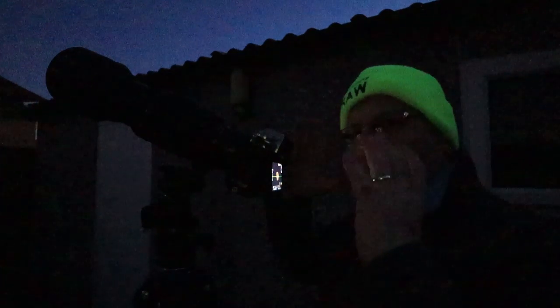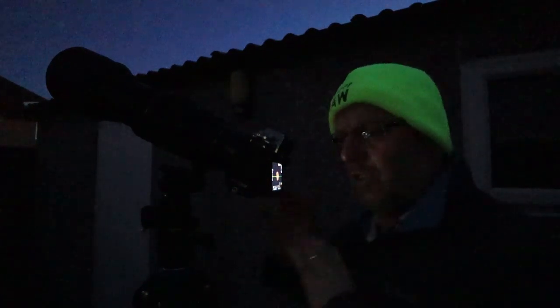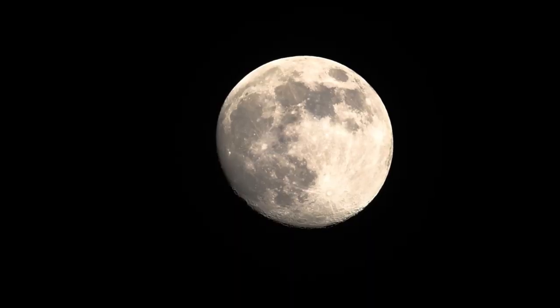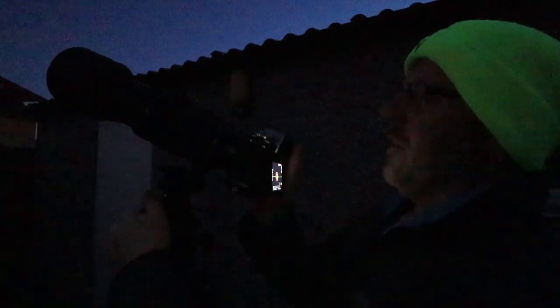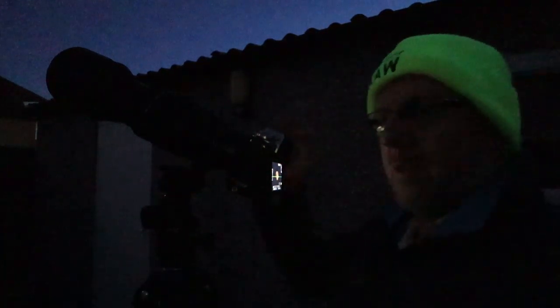I've got my big Benro tripod out and rammed it into the soil so the spikes are in the ground - it is as solid as a rock, not moving, no vibrations. Do remember to turn your image stabilizer off while you're on the tripod. I'm going to set the focus point bang in the middle of the screen to get the moon right in the centre, which should be the sharpest point of the lens and the sensor.